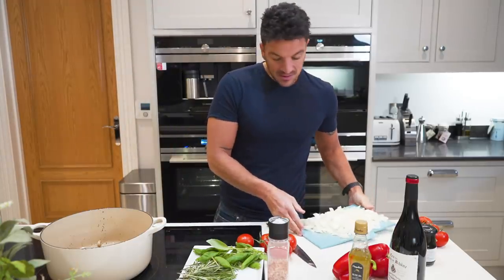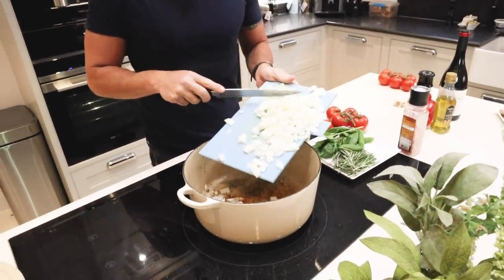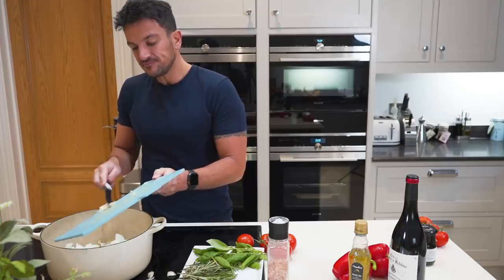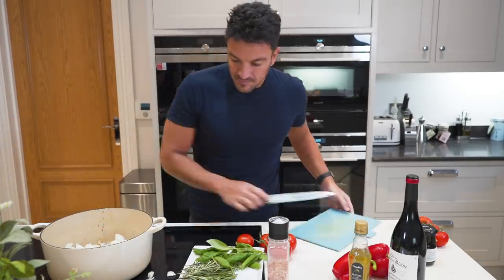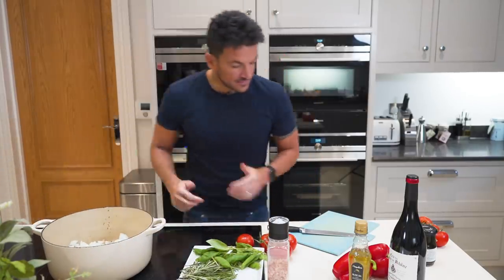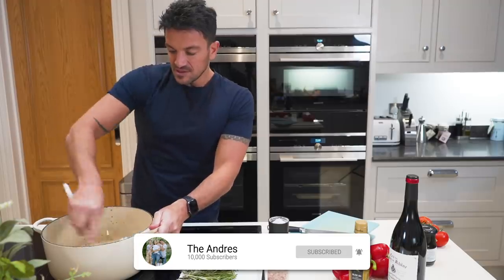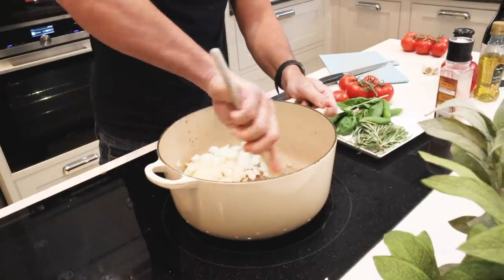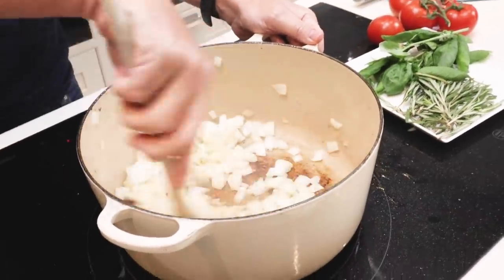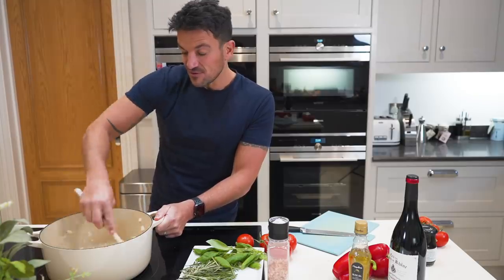Now add the onions and the garlic. Cook them for a good few minutes. The onions and the garlic — put that in. Just stir until golden brown. That smell is fantastic. Make sure you don't drain all the oil and the fat, because then you won't have anything to fry off your onions.